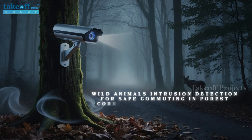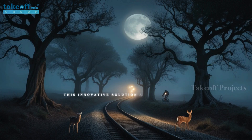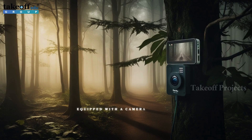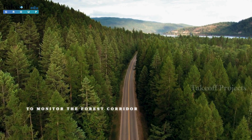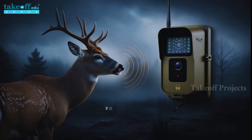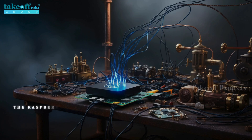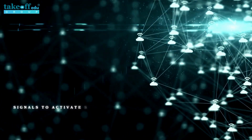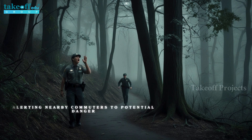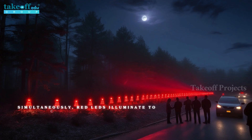Wild animal intrusion detection for safe commuting in forest corridors using AI techniques. This innovative solution aims to enhance safety for both wildlife and commuters traveling through forested areas. The system utilizes a Raspberry Pi equipped with a camera to monitor the forest corridor for the presence of wild animals. When an animal is detected, the system springs into action — the Raspberry Pi sends signals to activate several components.